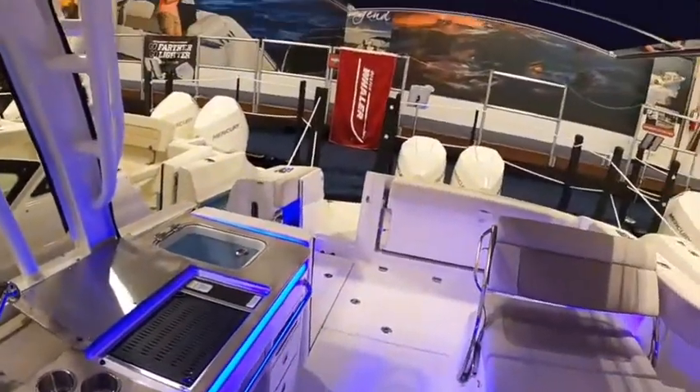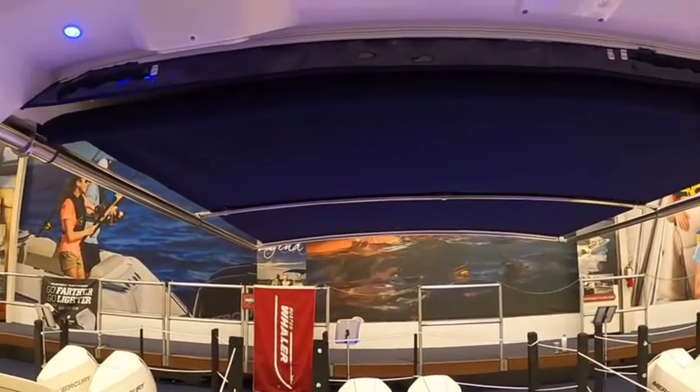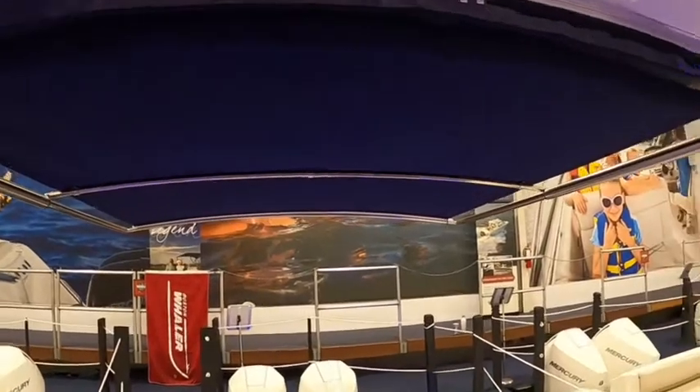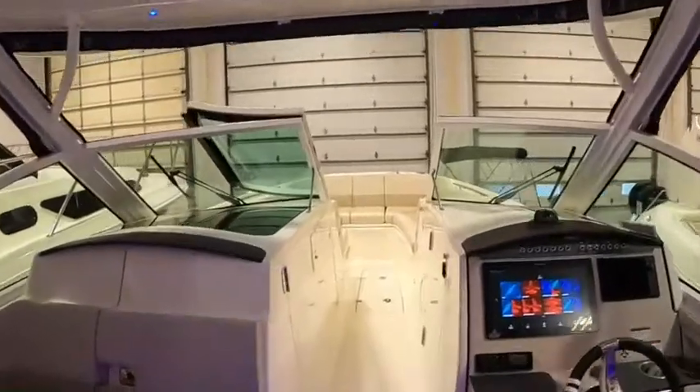From the back, I'll show you the sunshade — it is an electronic retractable sunshade, and that is an option. Pretty much everything we order in is going to have that on it. If you don't like it, we can custom order you one without.